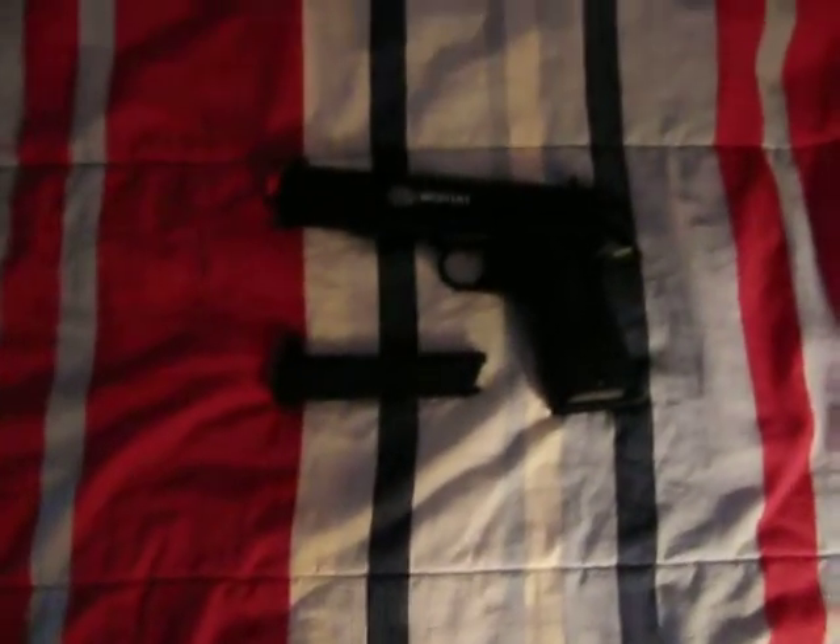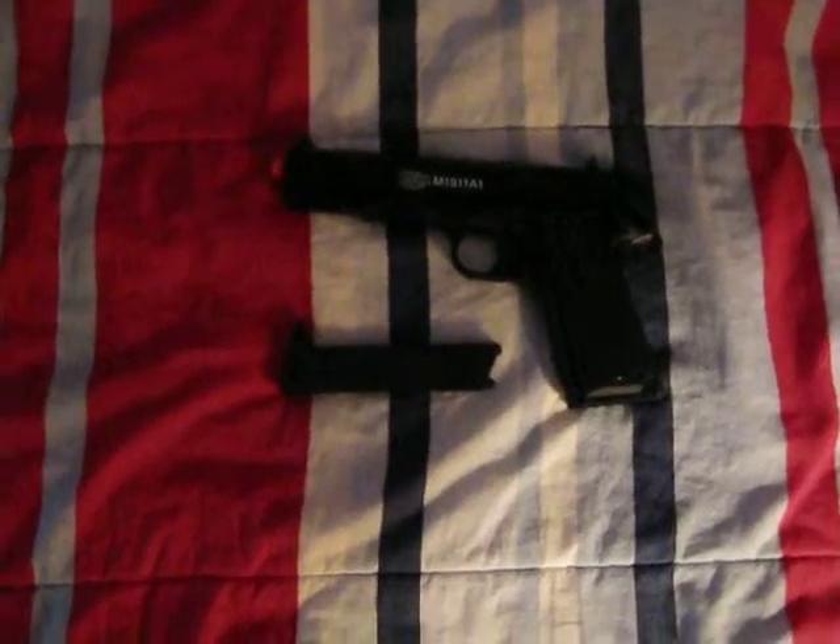It's a pretty cool gun, I like it. Thanks for watching.